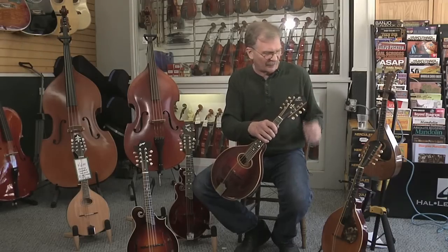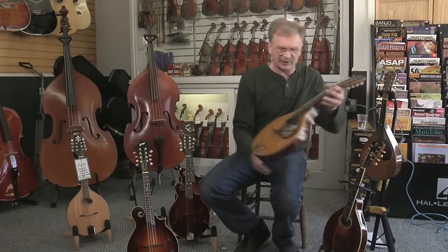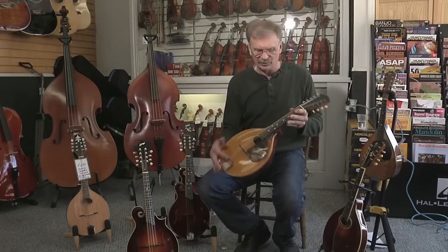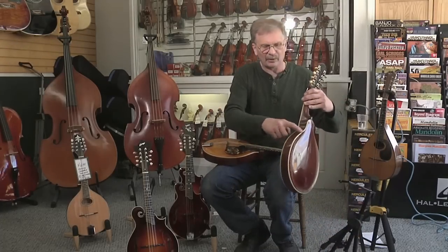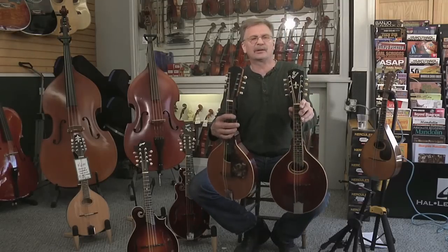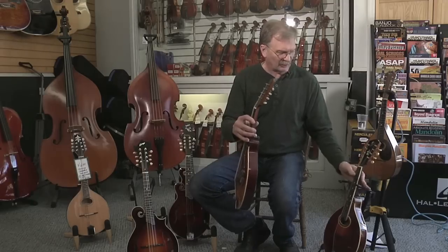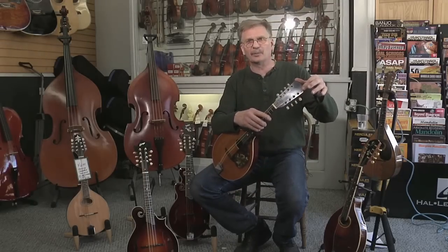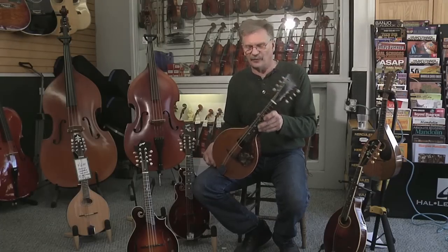Different years the logo would change. Also, you would find with lower-end models, such as this model, there's no inlay in the fingerboard, there's no binding around the sides of the back, and the headstock is very plain. This would be a lower model, and the Gibson company didn't even take the time to put a name on the headstock — it's completely blank. This is most likely the way this instrument came from the factory.